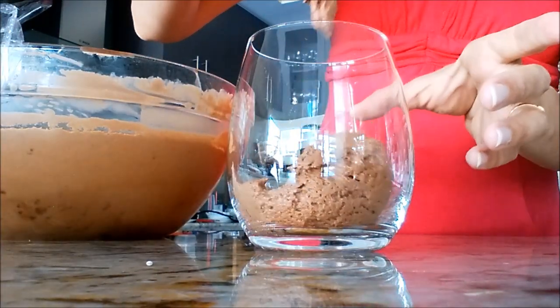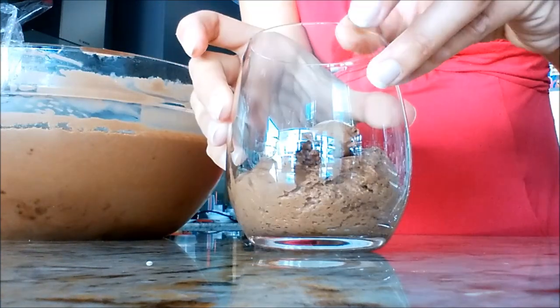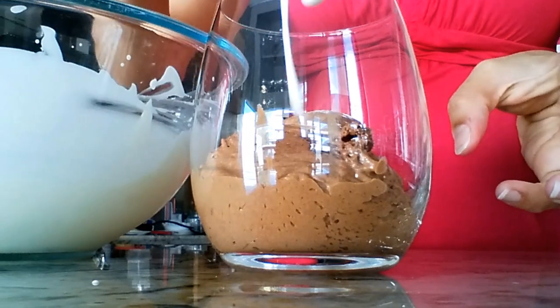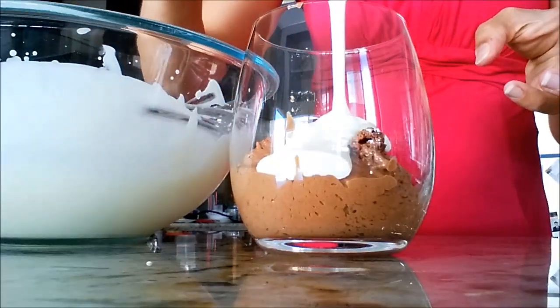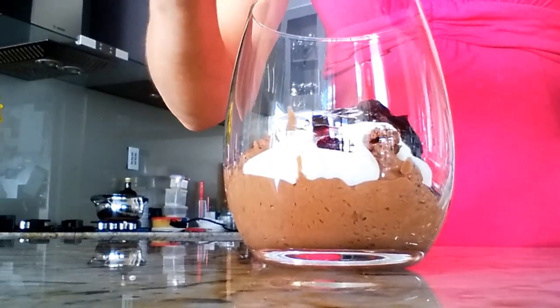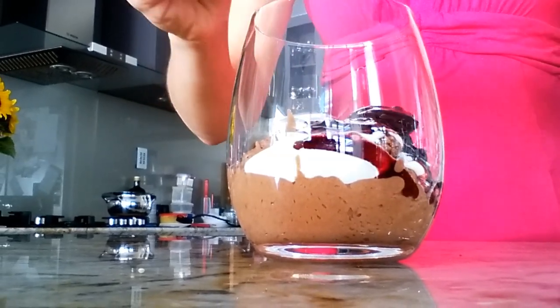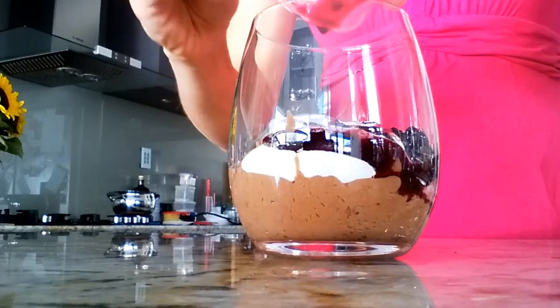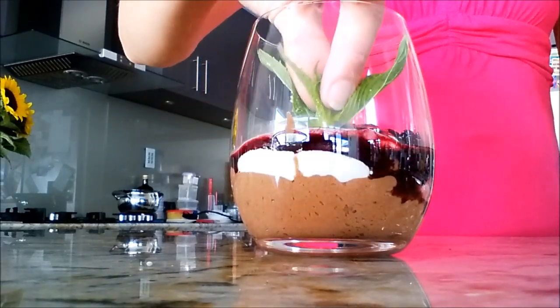Take the chocolate mousse from part one. Put two heaped tablespoons in a glass or a bowl. Drizzle with two tablespoons of the cream. And then top it off with some of the cooled cherries and red wine mix. Add a sprig of mint just for decoration and taste.